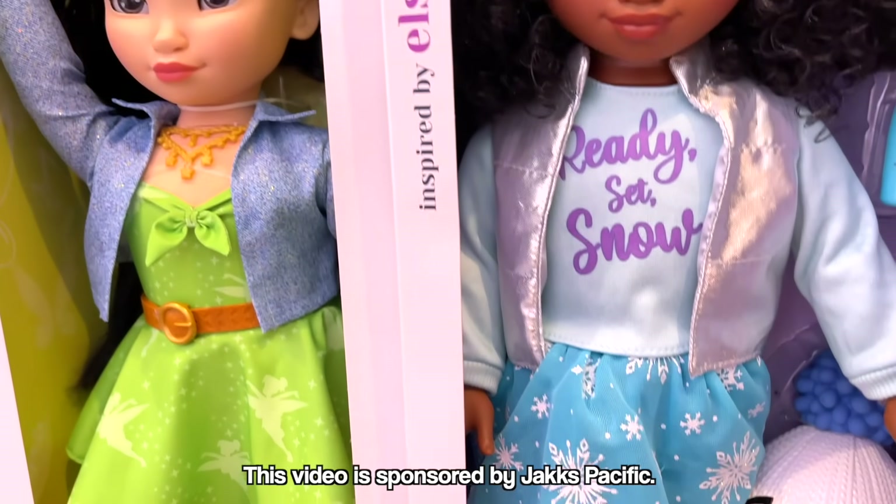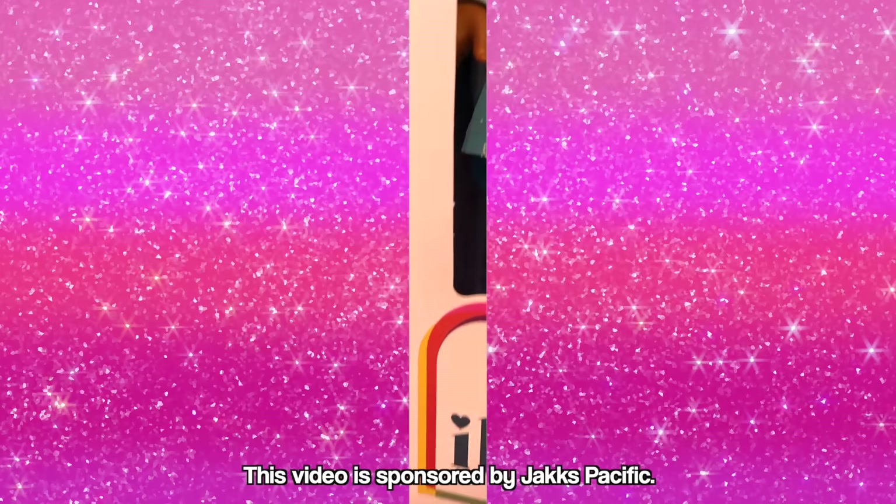This video is sponsored by Jack's Pacific! Nice! Come here!